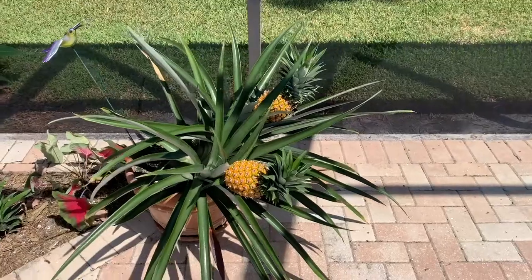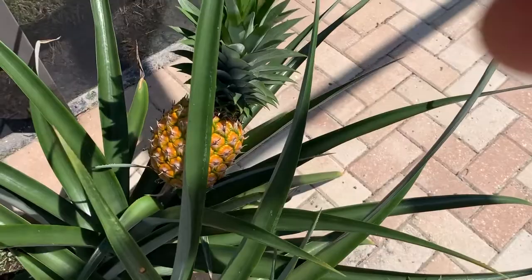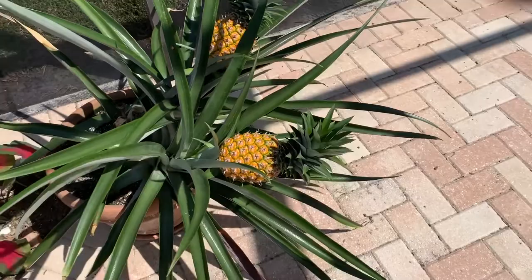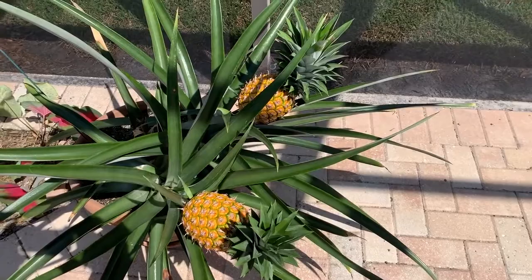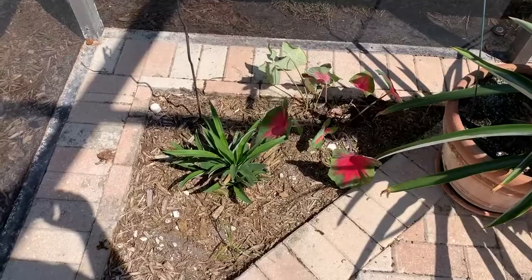Hey guys, Fix It John here. For those of you interested in my pineapples, I thought I'd show them to you before I harvest them. I'm getting ready to harvest them and I've learned a little more about pineapples from reading up on them. For the most part they are pest resistant and pretty hardy plants, but they do get pests and I'll talk about that and some other things.